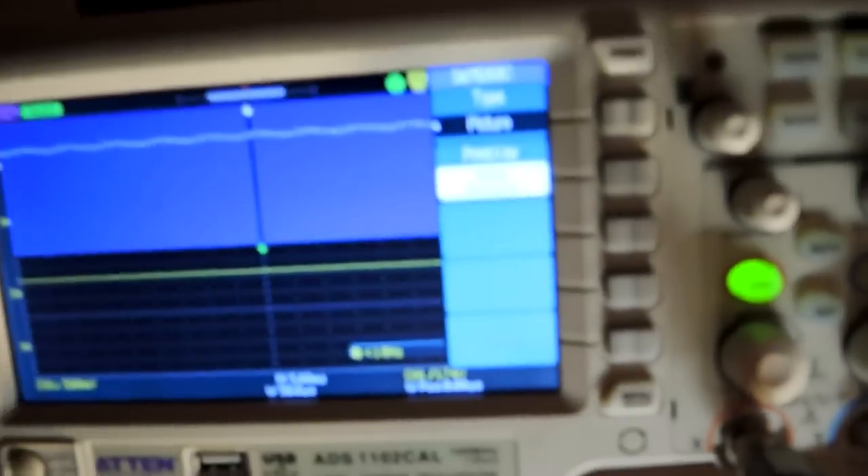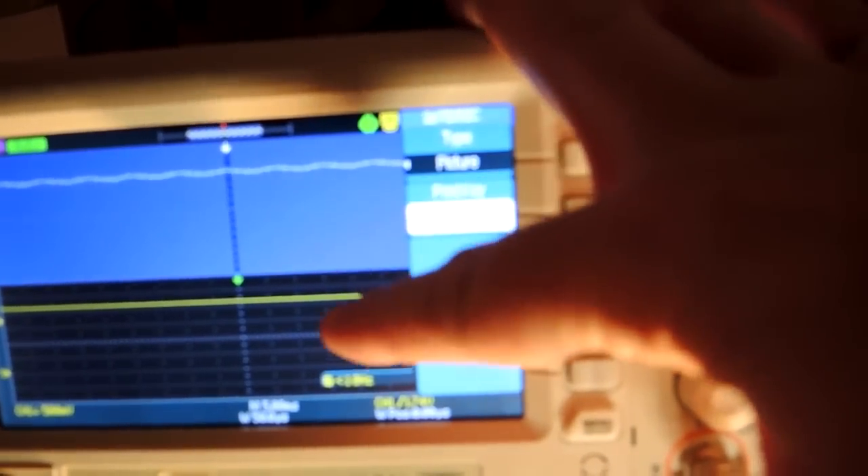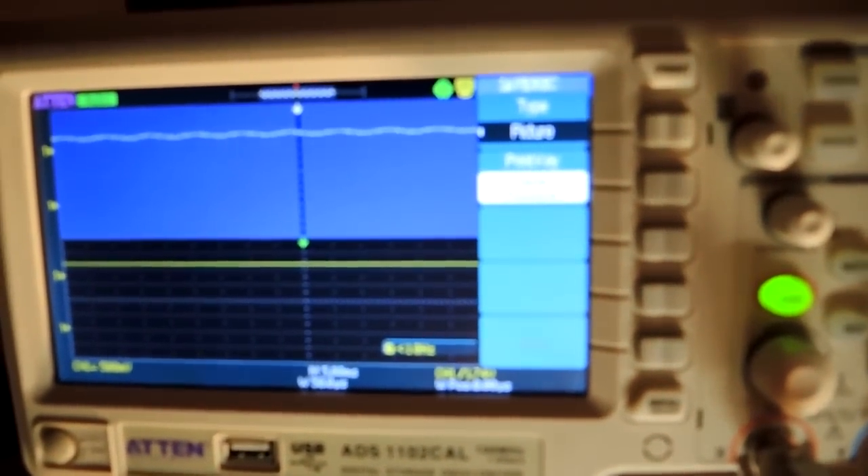Flicker test: a solar cell is looking at the bulb and produces a trace on the oscilloscope. It's actually a very, very small amount of flicker. The baseline is down here and there's just a little bit on top. So the bulb looks quite decent from a flicker perspective.